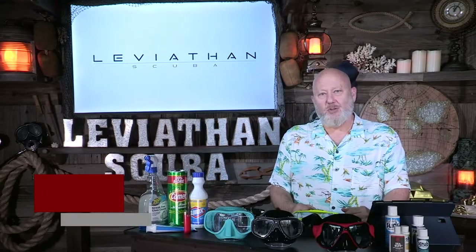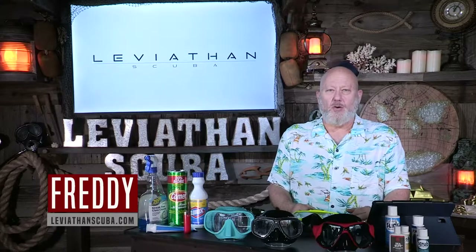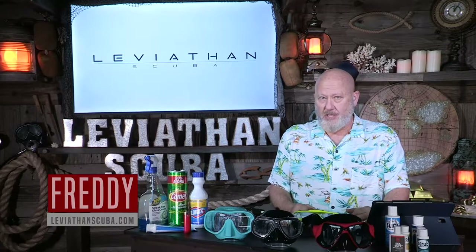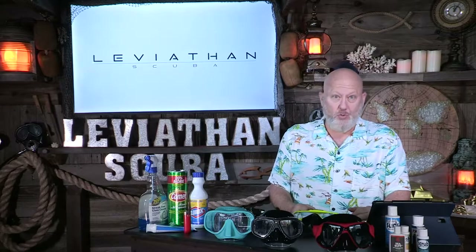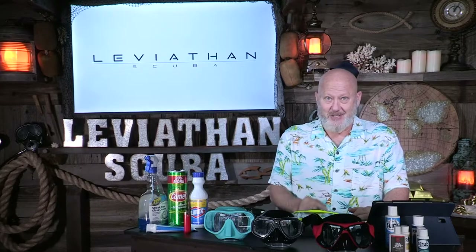Hey everybody, this is Freddie with LeviathanScuba.com. I see a lot of videos out there that teach people the proper way of cleaning a mask, and they make huge mistakes. I'm going to show you the right way. We'll get to that in just a minute.